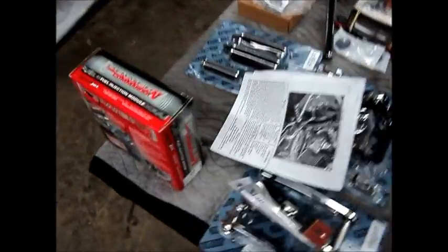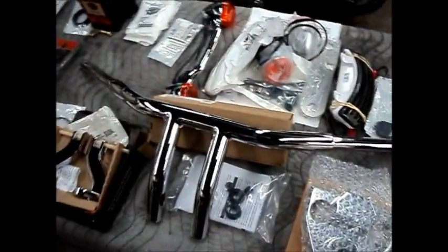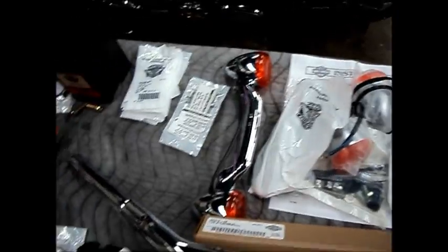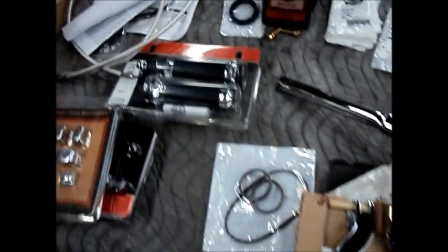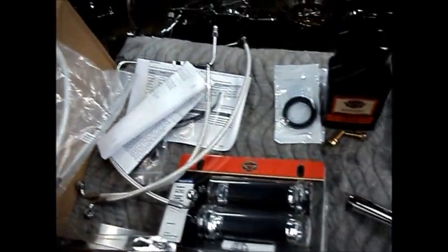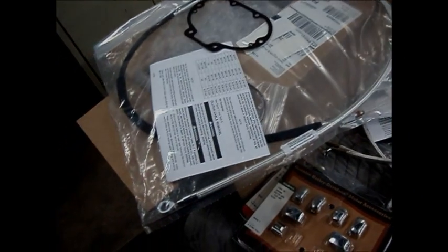Here's our High Roller parts pile. You can see we got that Power Commander, forward controls by Jaybrake, street slammer bars, little facial light, some front and rear turn signals to get rid of those lollipops, rear peg mounts, some grips, some switches, some levers, some lines — they're piling up back here, getting ready to go.